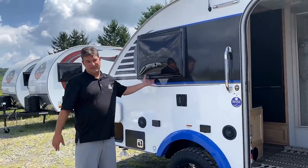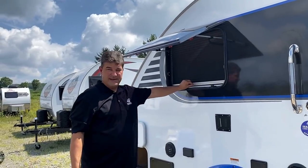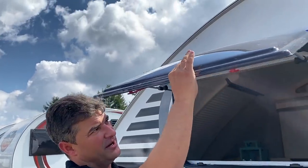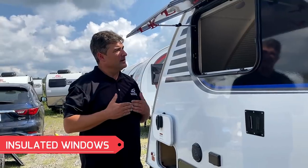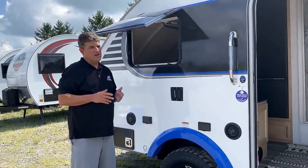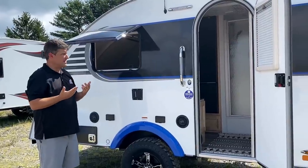The windows are a major selling feature. They're dual-panel, acrylic, and insulated - very European in style. All units have embedded screens and embedded shades. They're tinted and insulated - there's about an inch to an inch and a half of barrier between the panels. That means they keep warm in winter, cool in summer, and quiet at a campground. Traditional RV windows are eighth-inch glass with no insulation and no R-value - temperature differences cause condensation, which means moisture and trouble. You don't have those issues here.